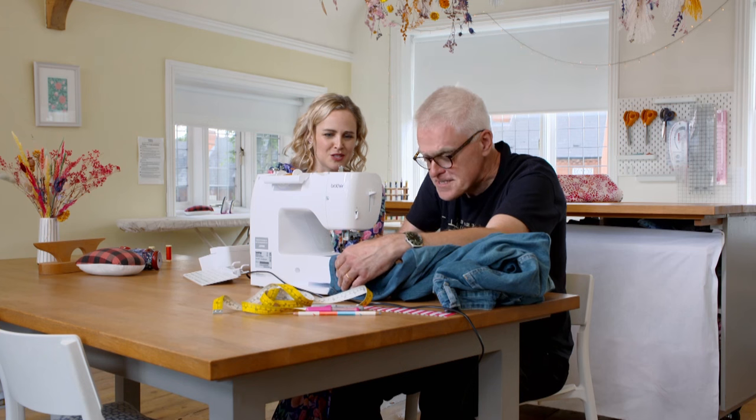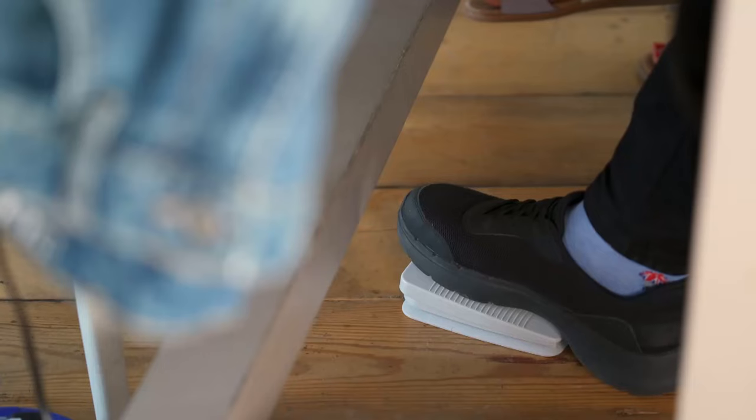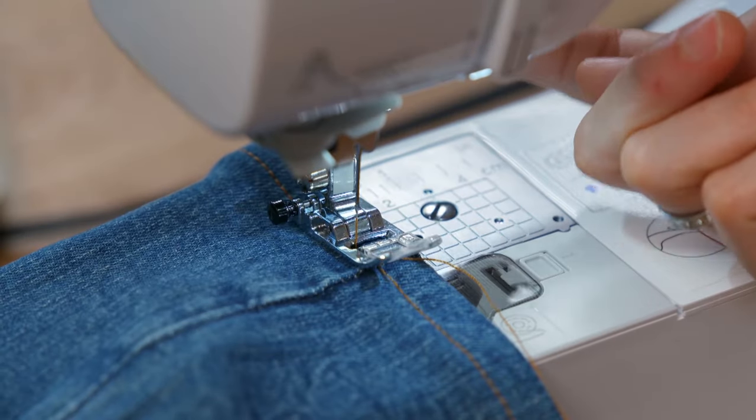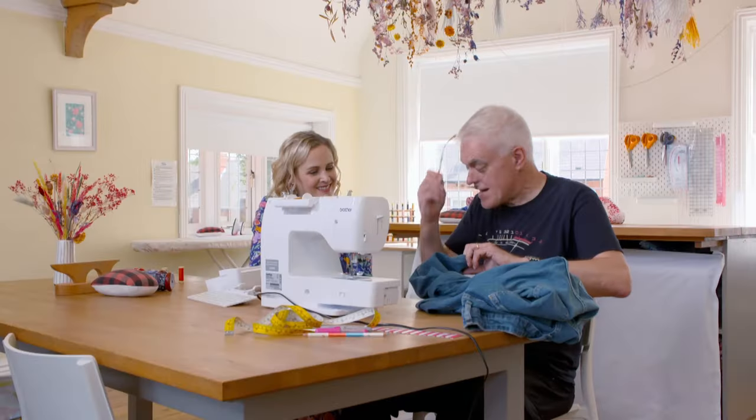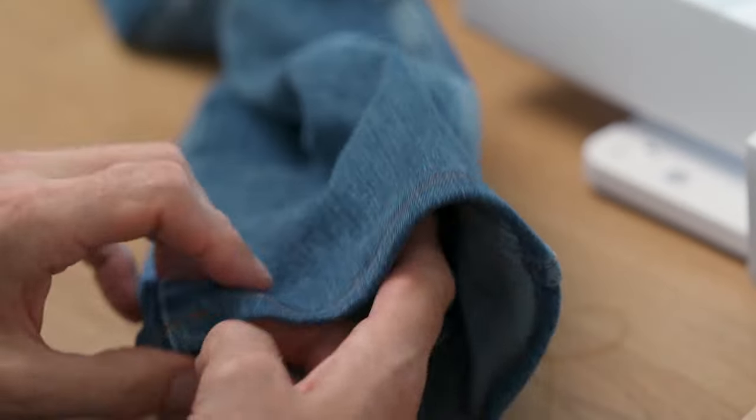We do a little reverse on the spot just to lock the stitches together, and with that we're done. The tension looks nice and even and there's a lovely hem on the jeans. That's amazing - that's one side complete.